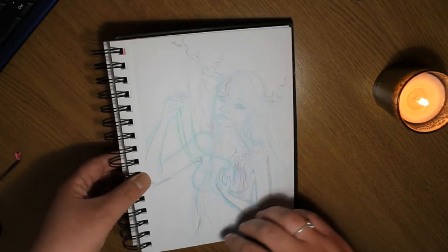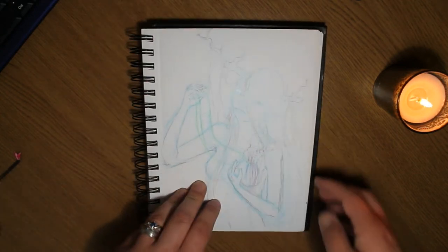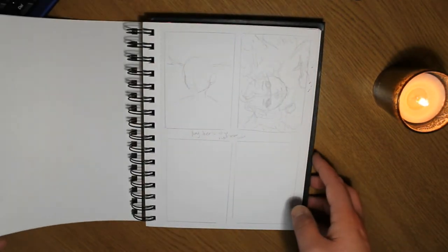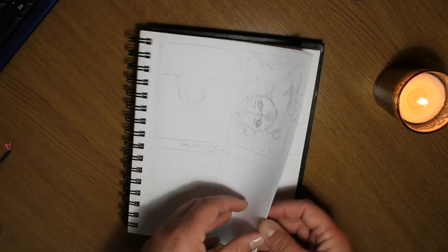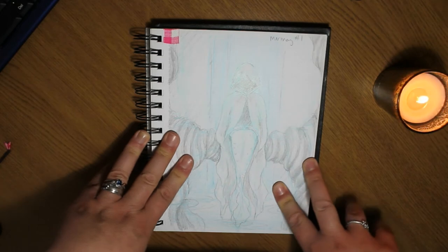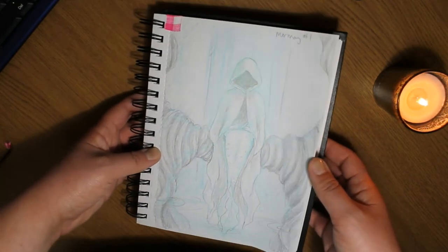It's a painting idea I want to finalize the sketch for first and then go into a full piece. I'm thinking of doing this one on a large canvas, which will be fun because I haven't done a big painting like that for a while. And these are the sketches for my collab with Claire from Black Summer Colouring for ACO April.